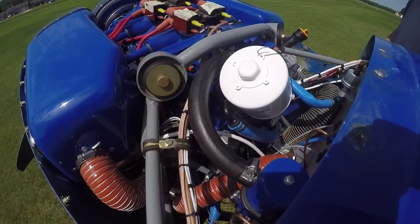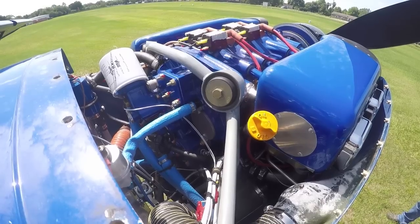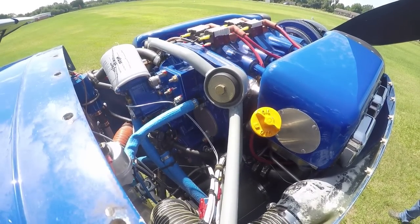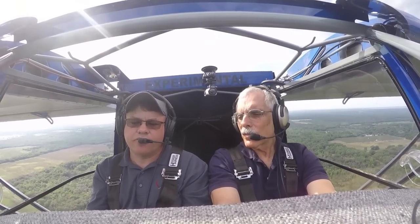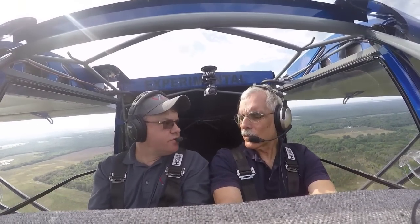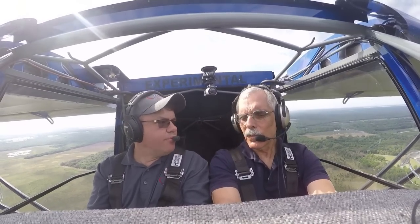The other thing we had to do with this fuselage is Troy Woodland basically redesigned it. It's two feet longer than our traditional SuperSTOL, and that's to accommodate the heavier weight of the motor. Of course, we have new motor mount attach points and a Dynafocal-type motor mount for the engine.